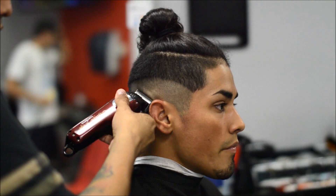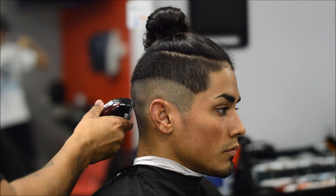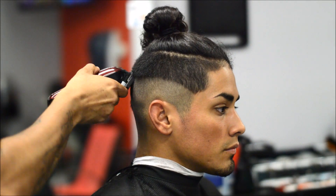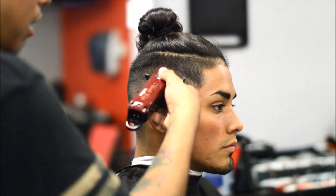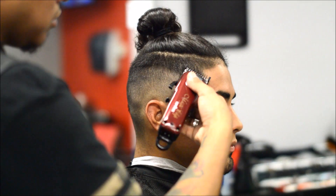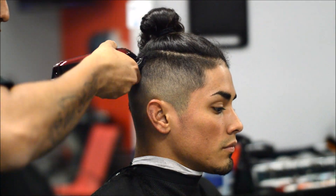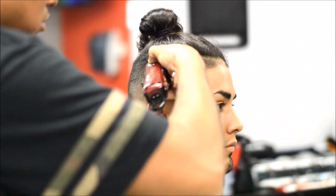From the zero I just started opening my lever from the middle to open, and right here this is the one guard. We're just gonna go as high as a one and a half to the top of the section of the man bun. I opened up the lever — this hair is really coarse, so even at zero on the sides you can still see the sideburn.